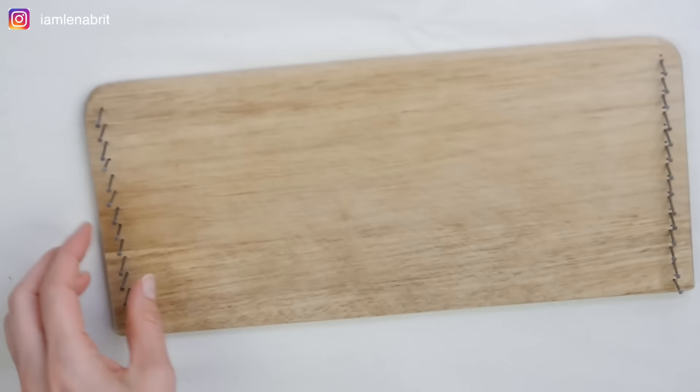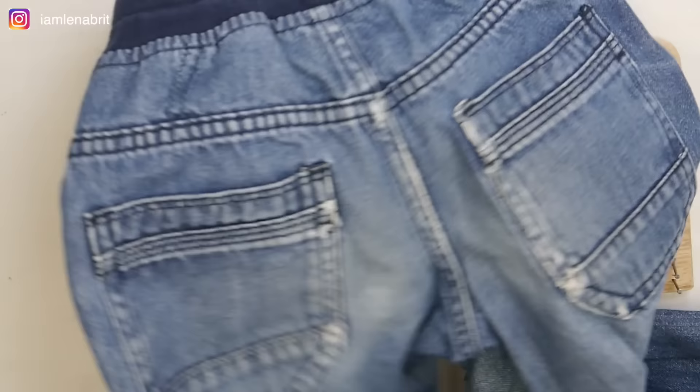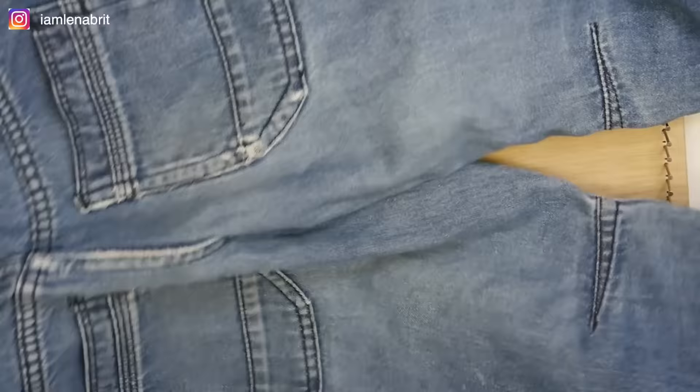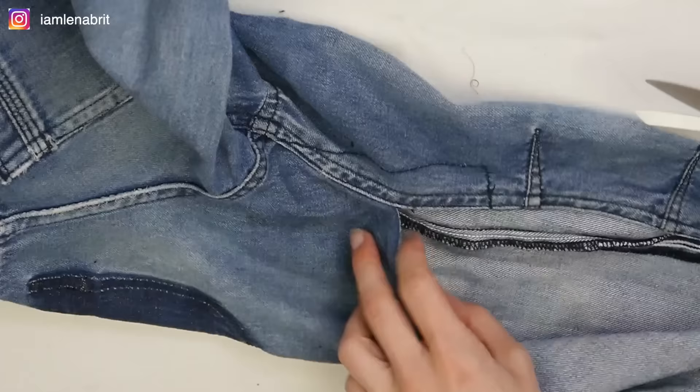I took a board from the kitchen and hammered in nails. The distance between the nails is 1 cm. I start cutting jeans. The width of the tape is 3.5 cm.